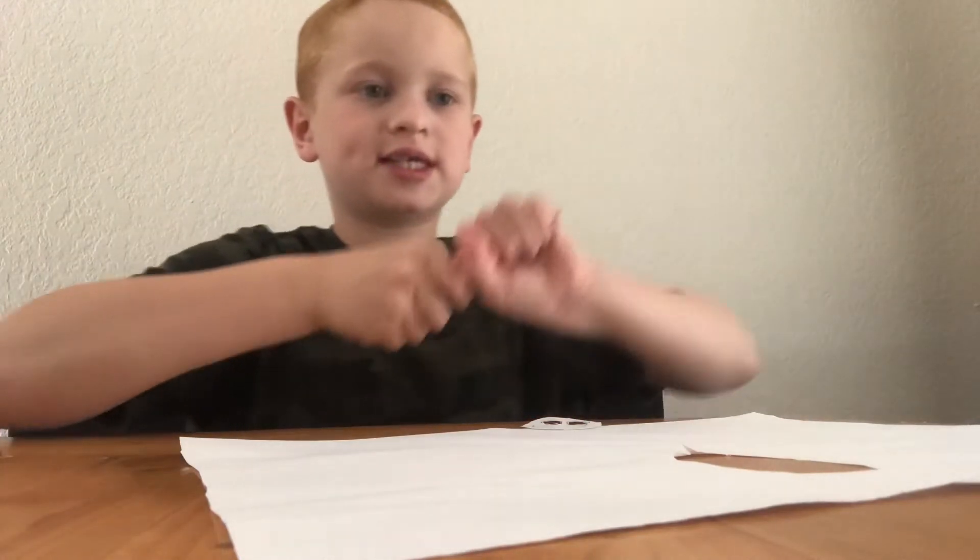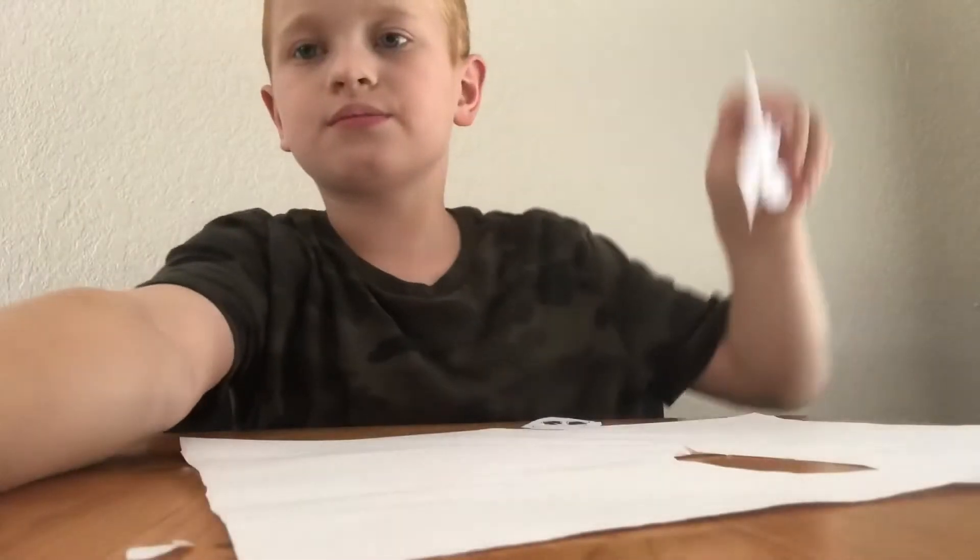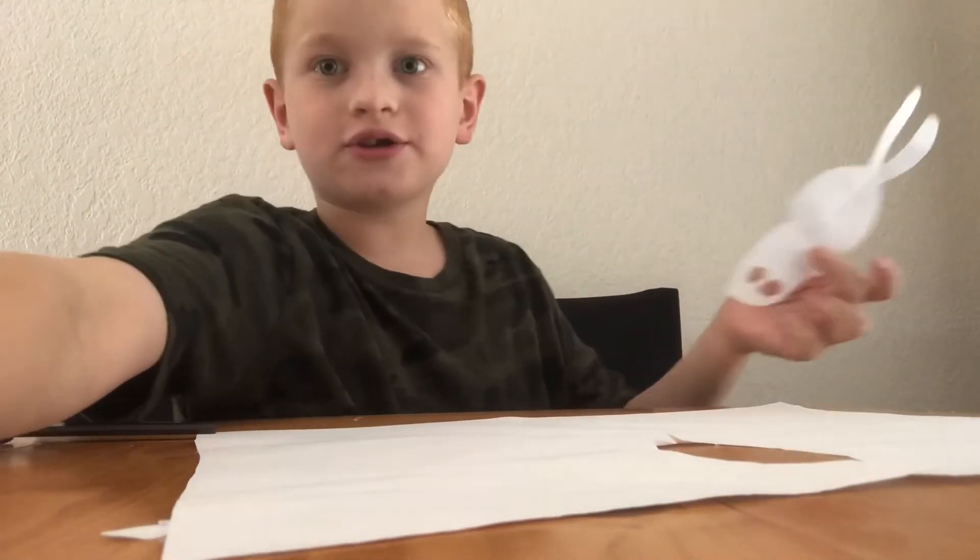Take your glue stick and glue the bunny head on. Now we're going to let this dry as we move on to the other craft.